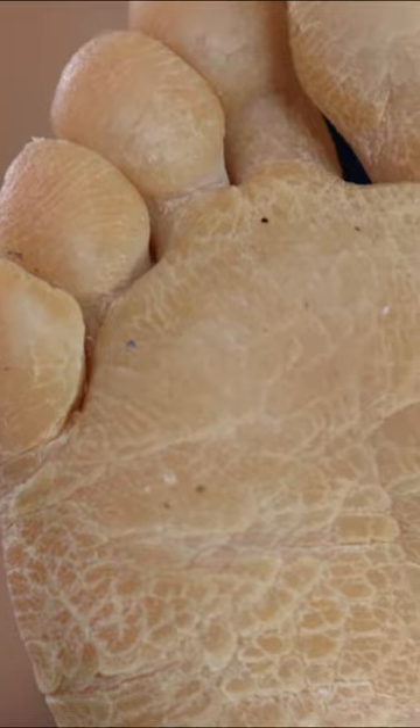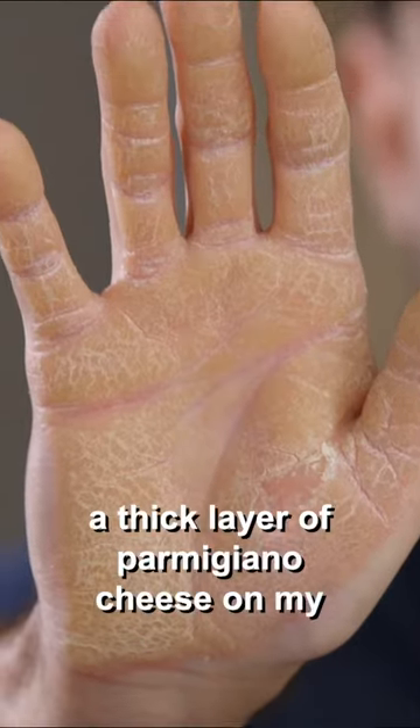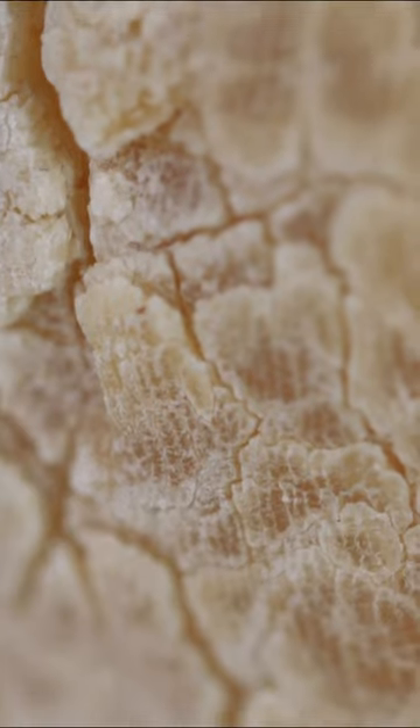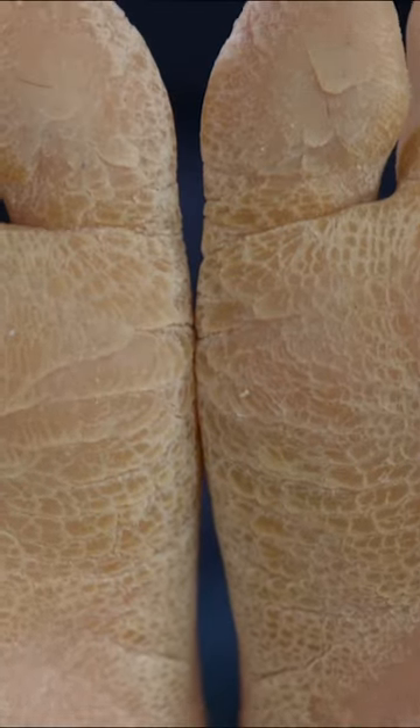My hands and feet have this rough texture on them. It looks like there's a thick layer of Parmigiano cheese on my hands and my feet. A lot of cracks. Sometimes it gets inflamed and bleeds. It feels like my feet are burning to the point that I have to stop walking.